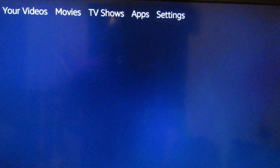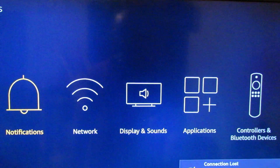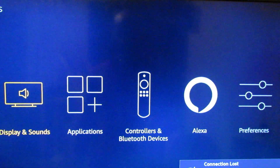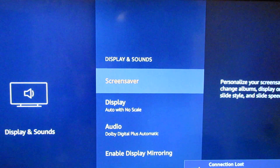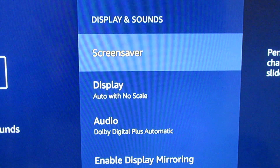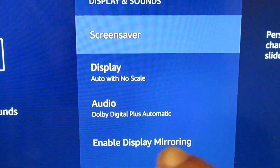Right now we're at the Fire Stick home screen. As you can see, I don't have any home internet. The first thing you want to do is go to Display & Sounds on your Fire Stick — let me zoom in here — and go down to Enable Screen Mirroring.